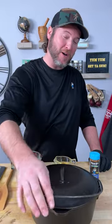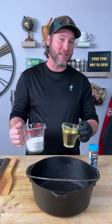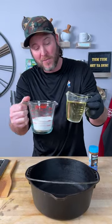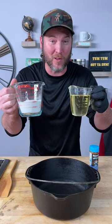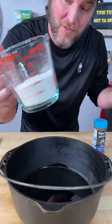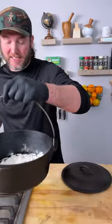Today we're making gumbo with a new seasoning. We start with our roux — you need oil and flour. The best oil is canola oil, so we're going in with three-fourths of a cup of canola oil and a little over three-fourths of a cup of all-purpose flour.